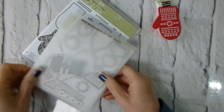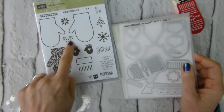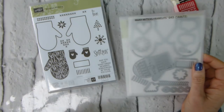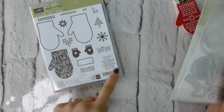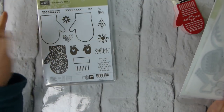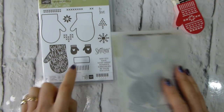I am using the Merry Mittens Framelits and Smitten Mitten Stamp Set. I think these are so cute. And they're not just for Christmas — these are just perfect for new baby cards and that sort of thing, and just winter anyway. So don't just think Christmas. Yes, there are some Christmas images and stamping sentiments, but don't just think Christmas for these. These are a good staple, I think.